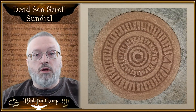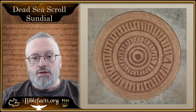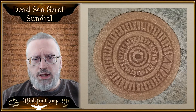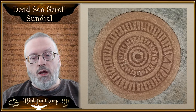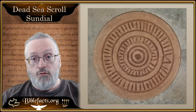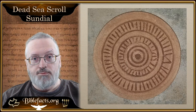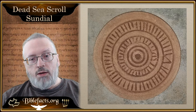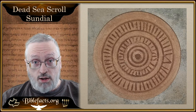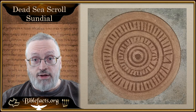Hi guys, today I want to talk to you a little bit about the Qumran Sundial. What you'll see here is a picture of it — this is a replica, made by a company here in the States. If you look at it closely, you first notice two separate circles with notches in them. We're not going to describe the whole thing today, but I want to point out how it calculates the solstices and the equinoxes, which is the most important part of that kind of calendar.